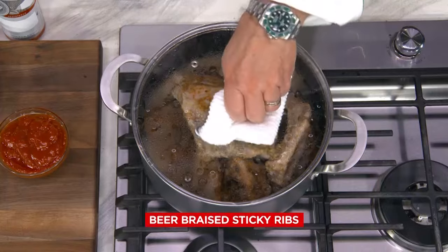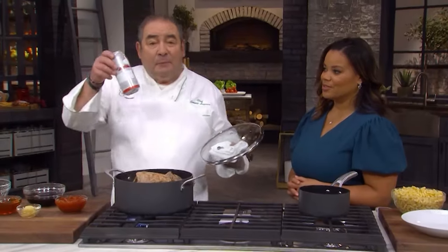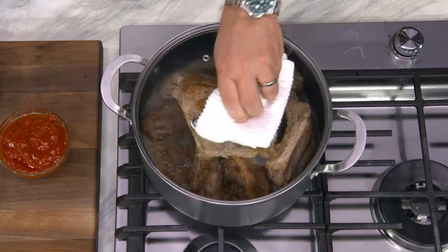Do you like sticky ribs? Yes! Who doesn't love sticky ribs? Three racks of ribs. We've been braising this with a can of beer. I love it, like a Dutch oven.